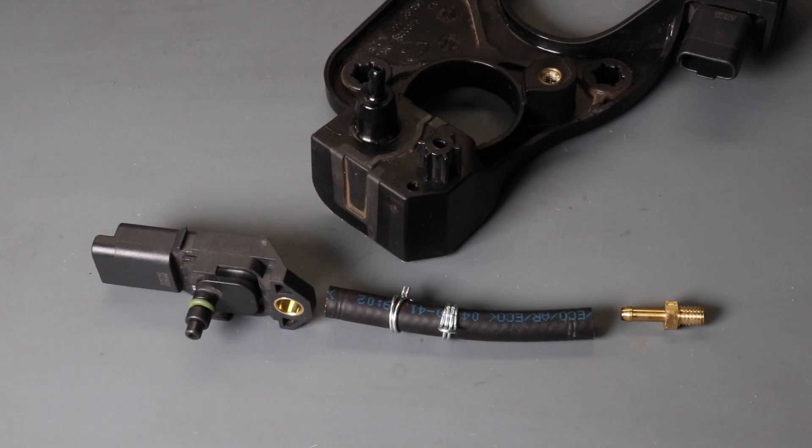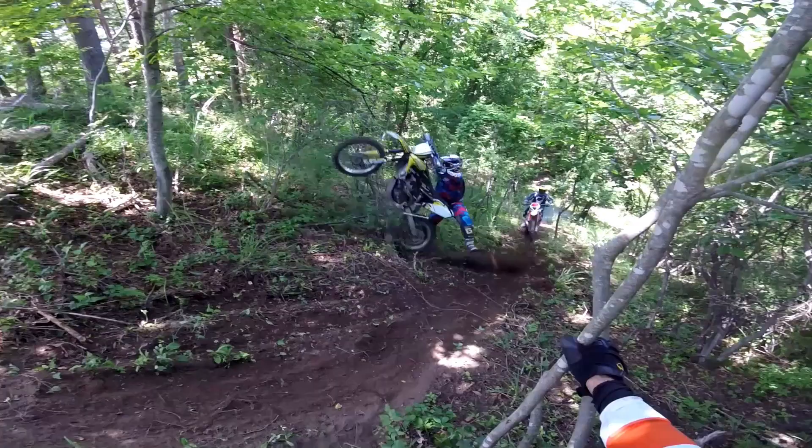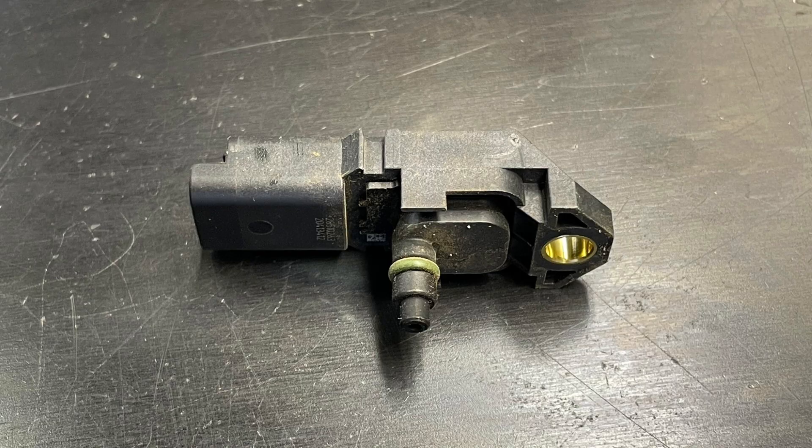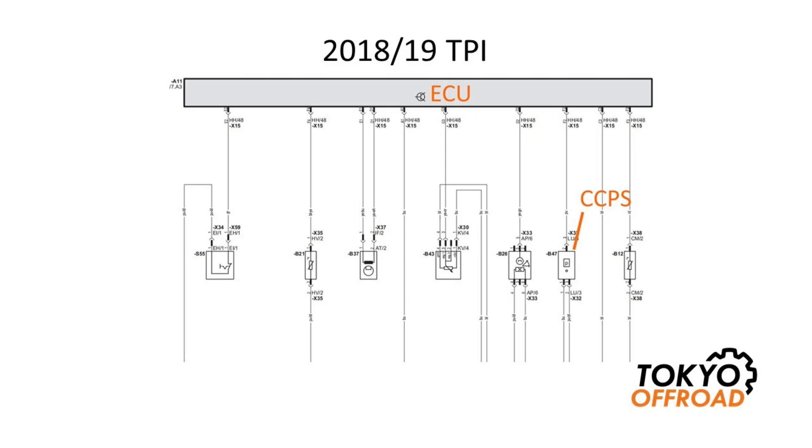In this video, I'm going to be discussing TPI 2-stroke crankcase pressure sensor issues and how to fix them. TPI 2-strokes use a pressure sensor to monitor the internal crankcase pressure, and based on that sensor information, the ECU can make fueling adjustments depending on engine load. On year model 18 and 19 TPIs, including KTM and Husqvarna, there is a single pressure sensor.